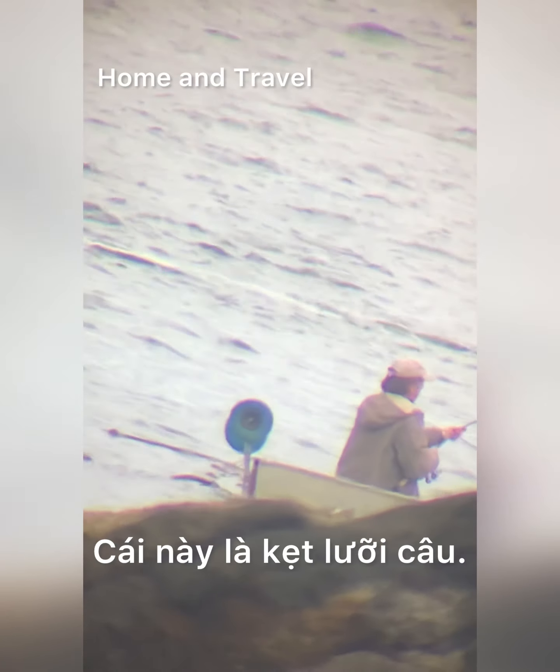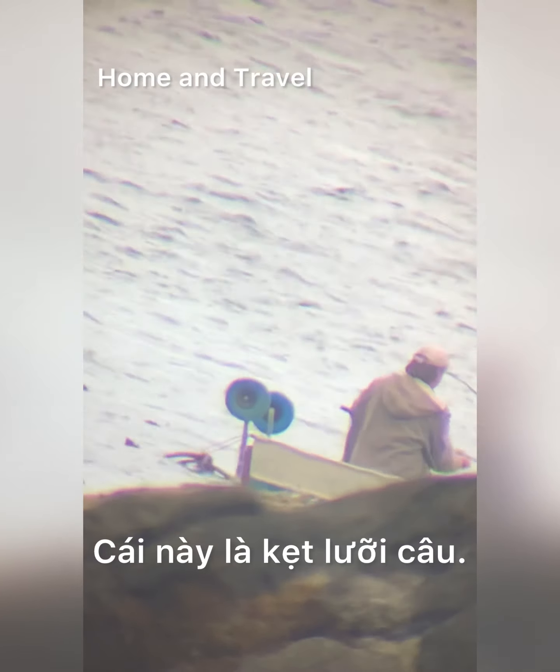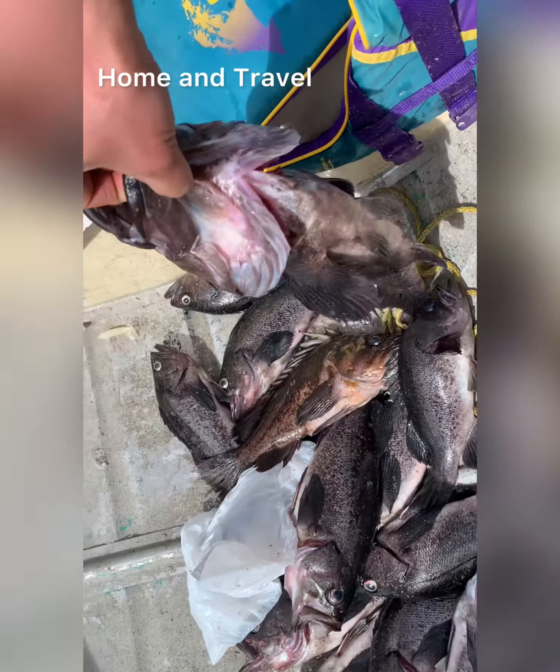He's stuck on the bottom. So he is very close to the bottom and you see the fish on the ground. This fish — seven fish? Seven pounds?